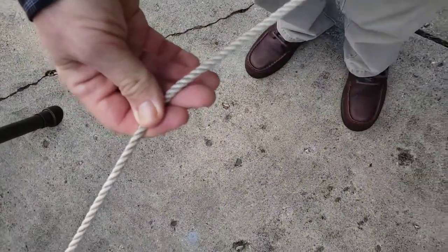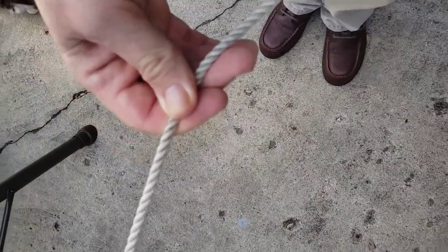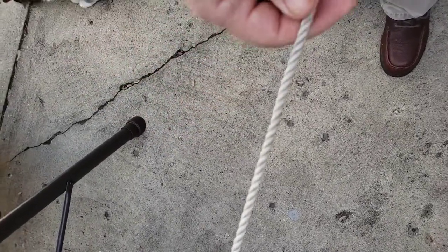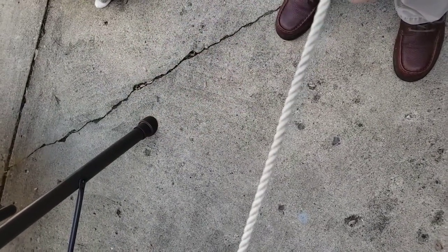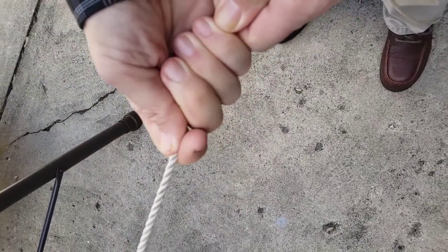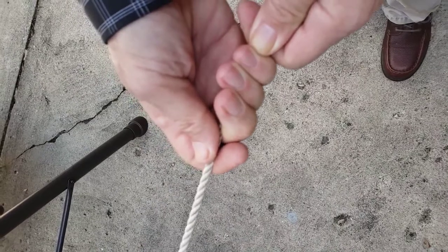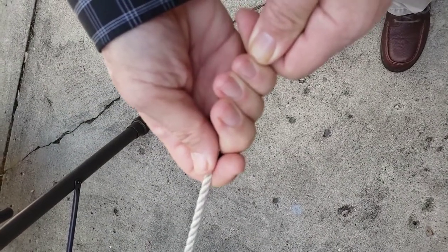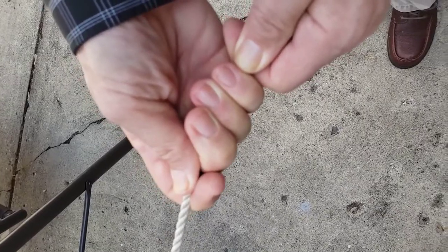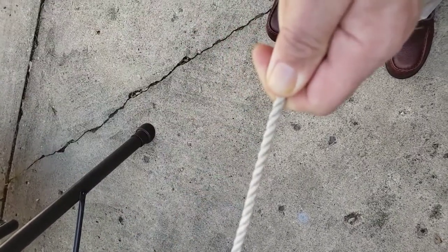This third knot would be tied in a different scenario. Say, for instance, you fell off a moving ship and there's a rope trailing behind it. And you grab hold of that rope thinking you want to hang on and get rescued. But you can only hang on for so long, and that water puts more pressure on you than you think. And it might be cold — you could be risking hypothermia.